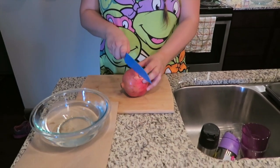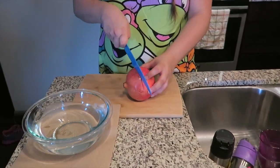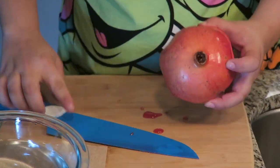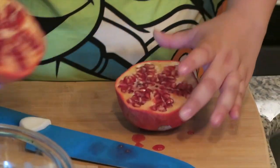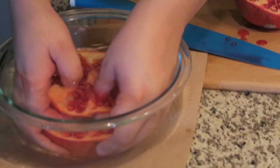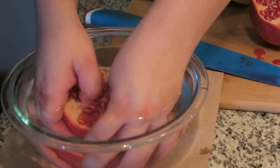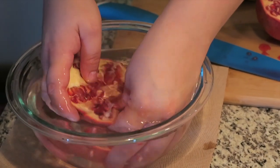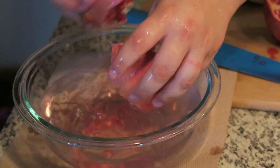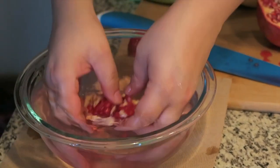All you're going to do is cut into it. Careful — it makes a mess. Then you're going to stick it in the water and start peeling the seeds out. This is so it doesn't get so messy all over the place. You can just wiggle it around and break it up.